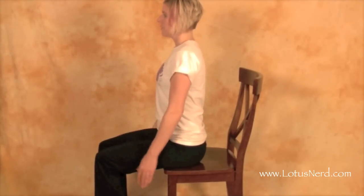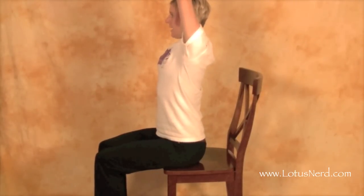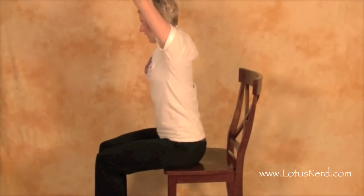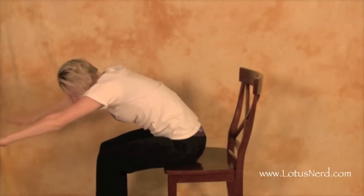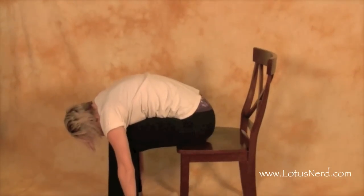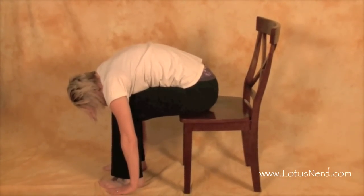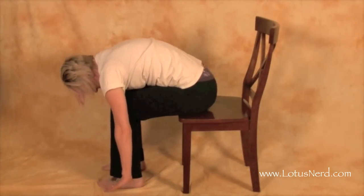We're going to sit nice and straight. We'll start by coming into the mountain pose, so arms up over the head, then we're going to bring the hands apart and slowly start to bend forward. All the way you can — if you can, you can have your palms touch the ground as you're bending forward. Hold that for about 20 to 30 seconds, and then we're going to come out of it nice and slow.